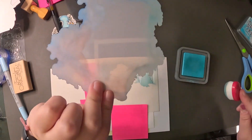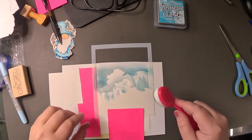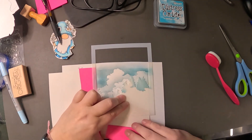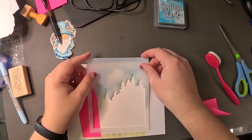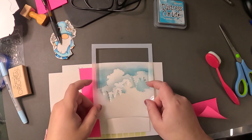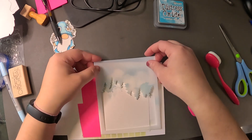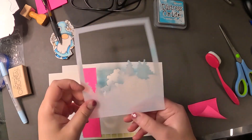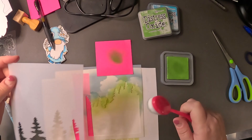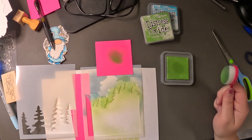I put the stencil of the trees down so they sort of live there, because I don't want those to be blue — I want those to be green. I had somebody ask me last time why I was using the pink post-it notes. They are post-it notes that are sticky throughout the entire thing, and what I find is they hold projects down really well. So while I'm doing this, the stencil won't actually move. I'm getting this all lined up, and I've got the green on there and I'm just going to go in and darken this.